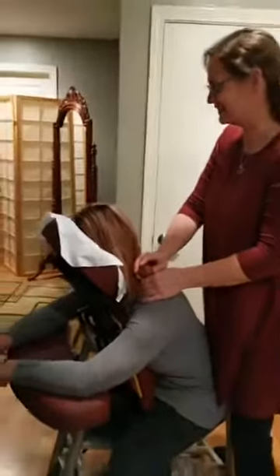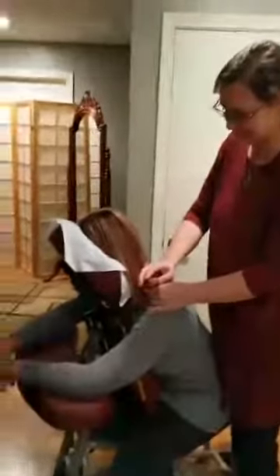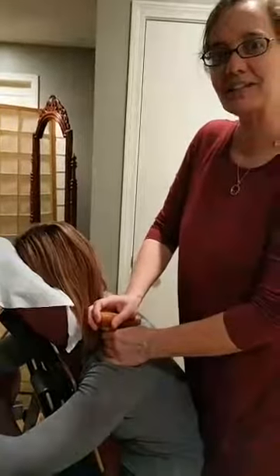Hey, everyone. We're in our chair massage room, and we've got Kim in the red giving Kim in the gray a lovely chair massage with our warm bamboo. Bamboo is great — it softens the muscle before you go into it, and it really helps aid relaxation.